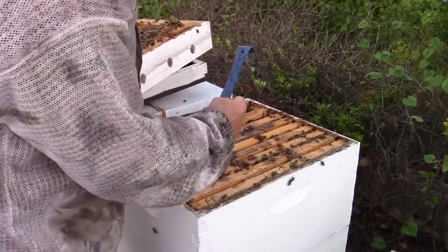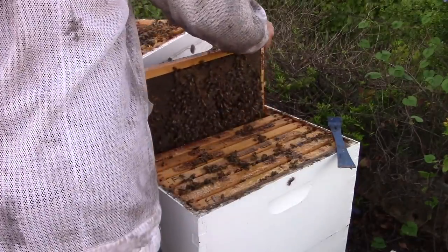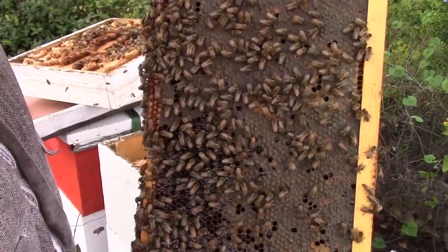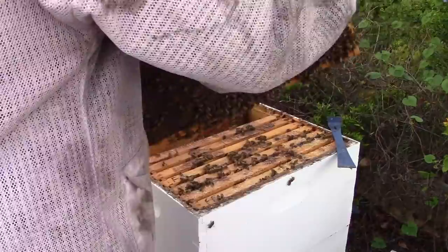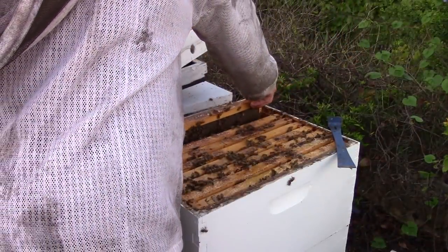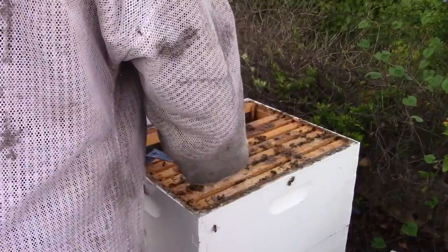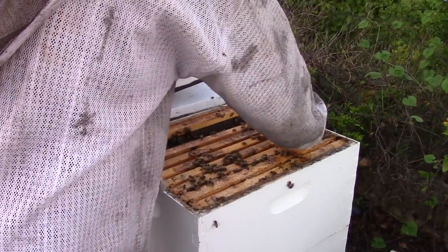Sorry for the camera angle — I know y'all are getting more of my back than anything else. And here's another frame of honey with a little bit of nectar on the bottom. I'm probably going to leave this one. I did just rotate that frame — I don't think it really matters because it's a honey frame.